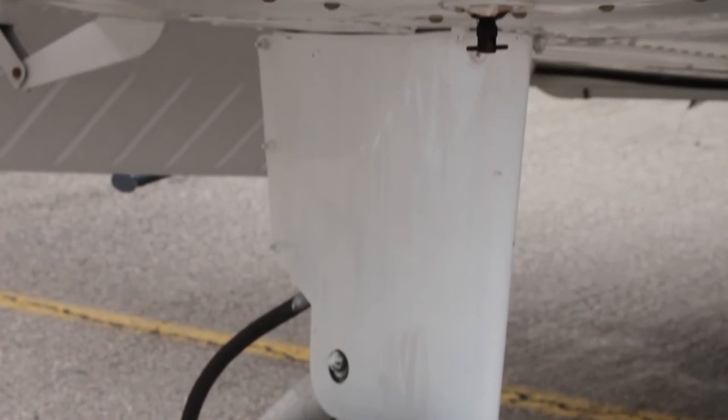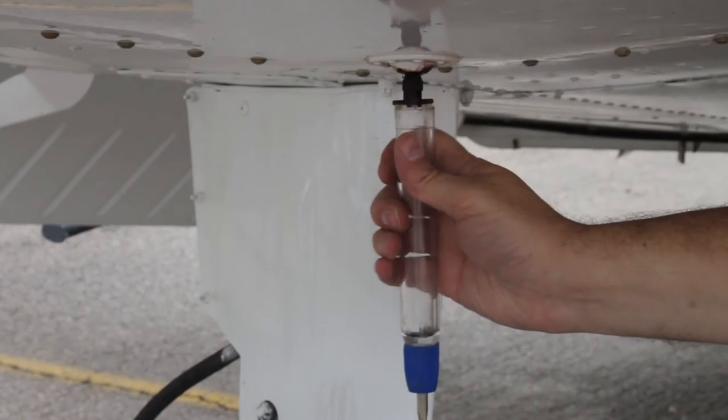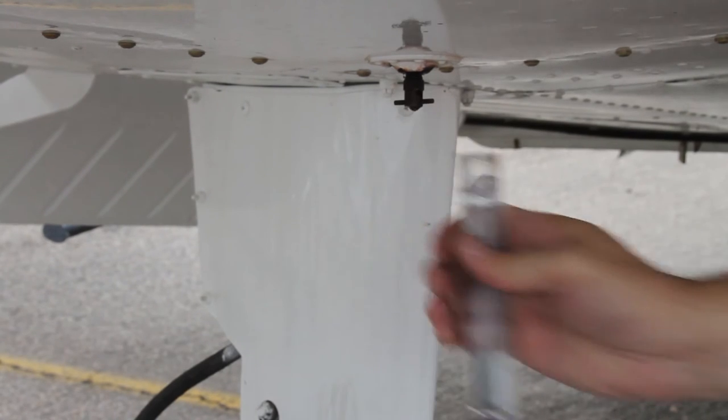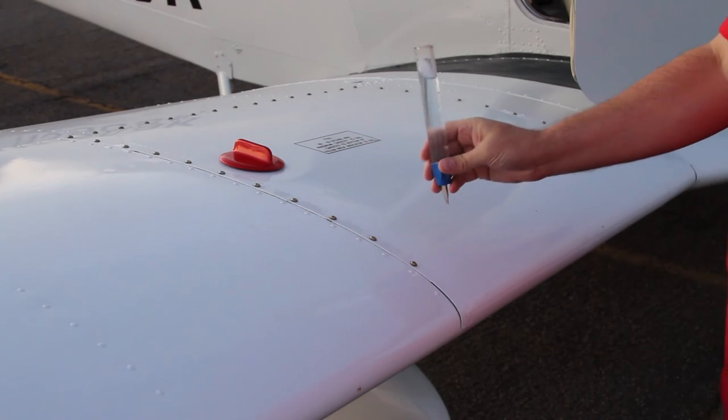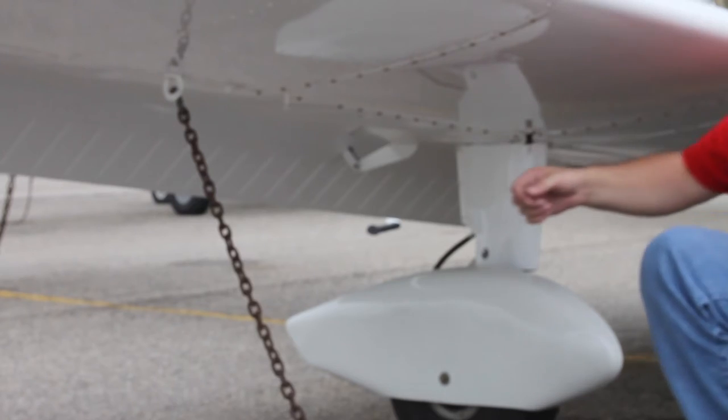Now to the bottom of the wing — nothing bent or broken. Tire inflated and strut looks good. Now we are going to test the fuel by pushing in on the sump. Avgas is very clear but has a slight blue color to it. You are looking for clear liquid at the bottom, which would be water or any contaminants. You can pour this sample back into the tank if you have a filter or strainer on your tester.